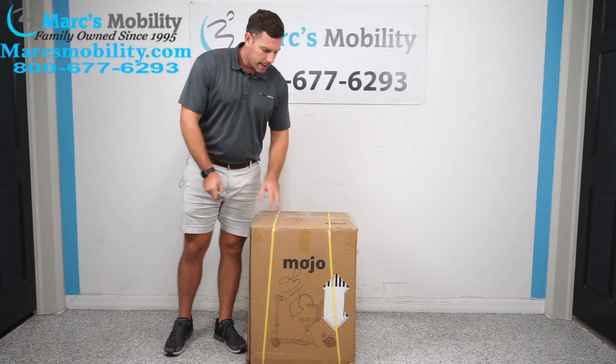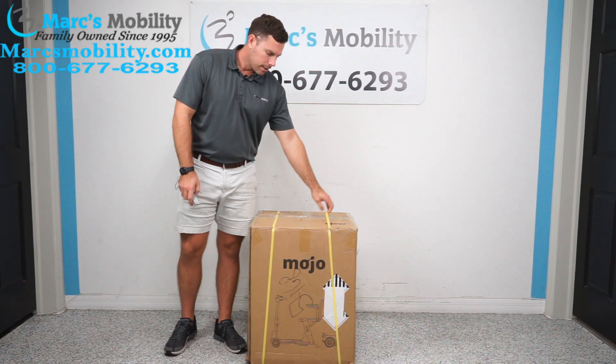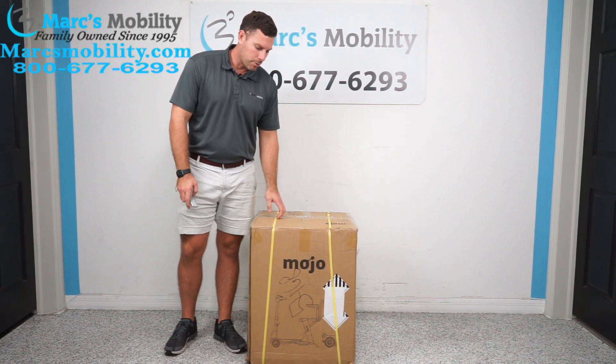This is what the unit would look like when it ships. They do ship FedEx or UPS, fully assembled in this box. You do have hard straps that go around it, so you're going to need a box cutter or a knife.